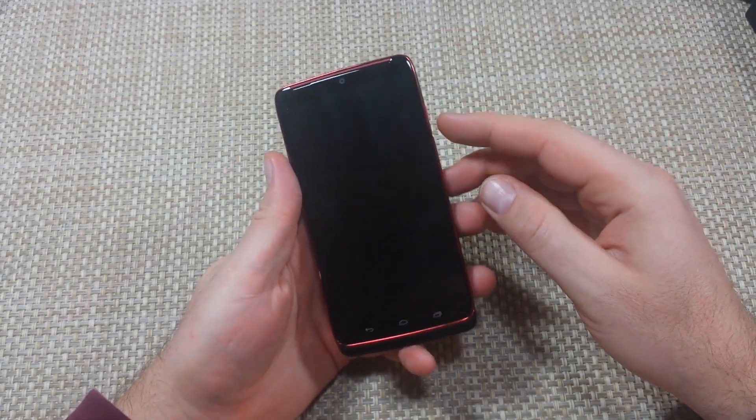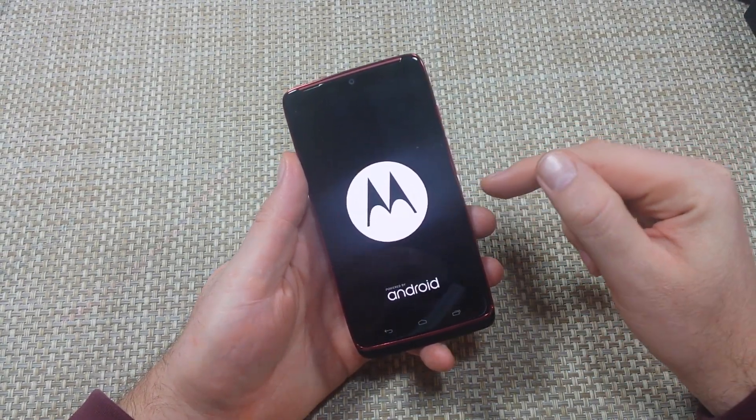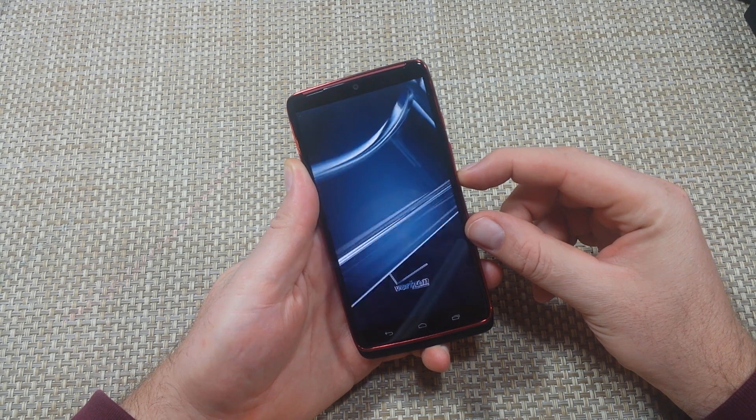The first way, with the phone off, press and hold the power key. Let go once you see the Motorola logo. Once it vibrates, then you're going to press and hold the volume down key.